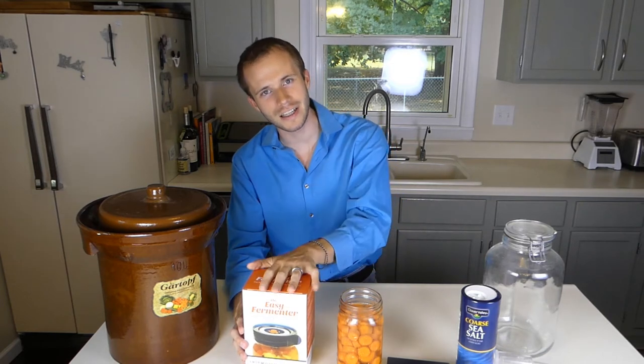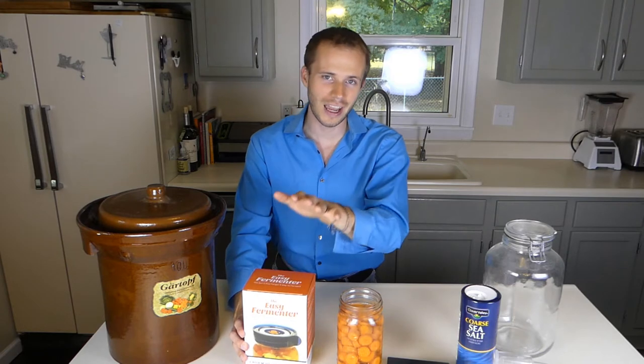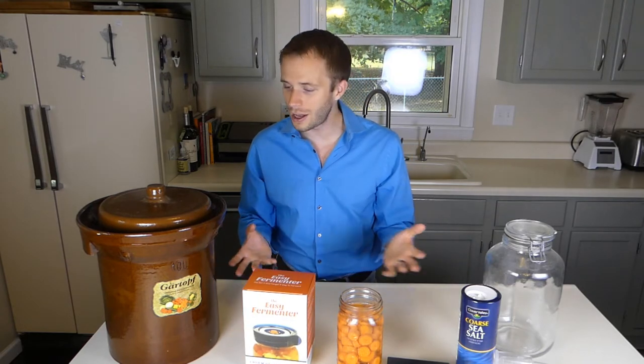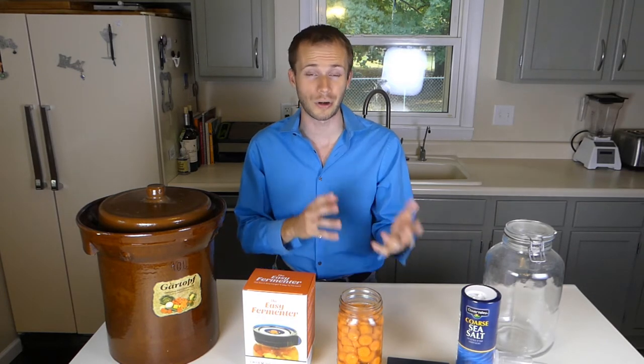In this video, I'm going to unbox the Easy Fermenter system that I recently discovered, and also compare it to some other fermenting vessels that I've used over the years, and give you my initial impressions, thoughts, pros and cons.